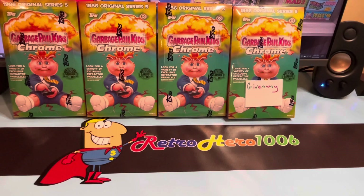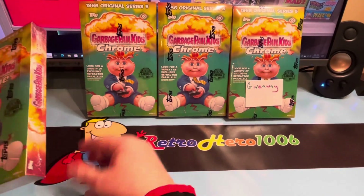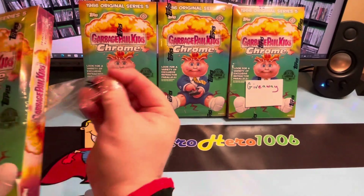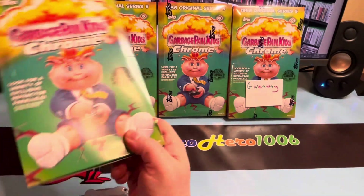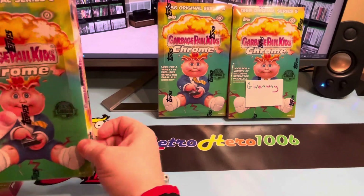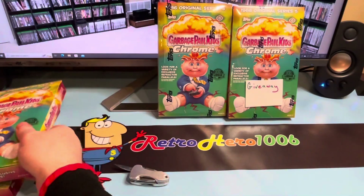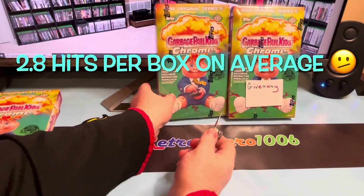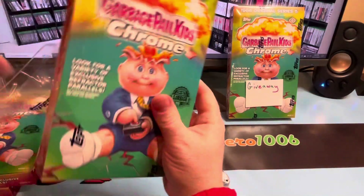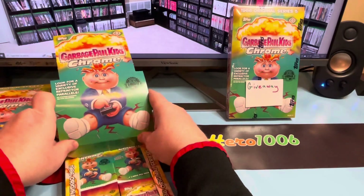Now normally I start these videos with a little bit of information about Chrome 5, the original series 5. However, I'm not going to do that this video. We're not going to talk about odds again, not going to talk about what you can get from these hobby boxes. Fanatics, who bought Topps, had their very first Garbage Pail Kid release and they screwed up. The odds in these boxes are not even right — most people are pulling between three, maybe four hits a box. Typically we're used to about six to eight.